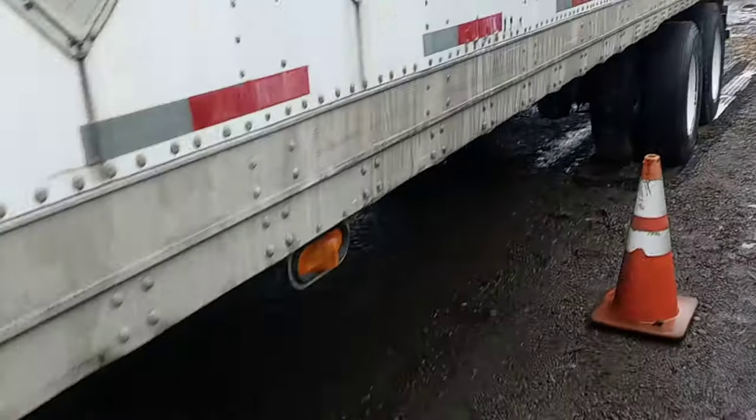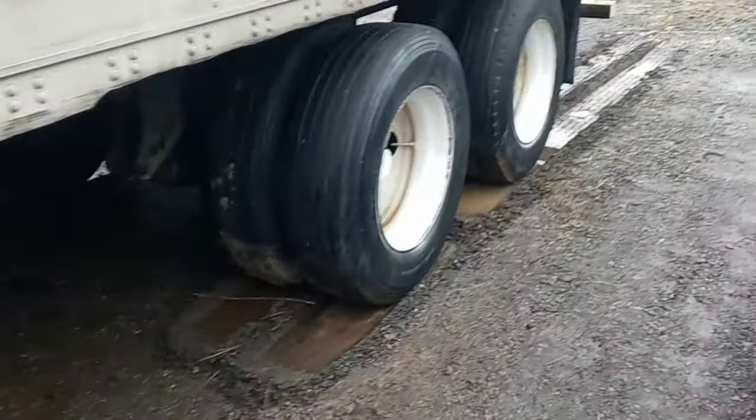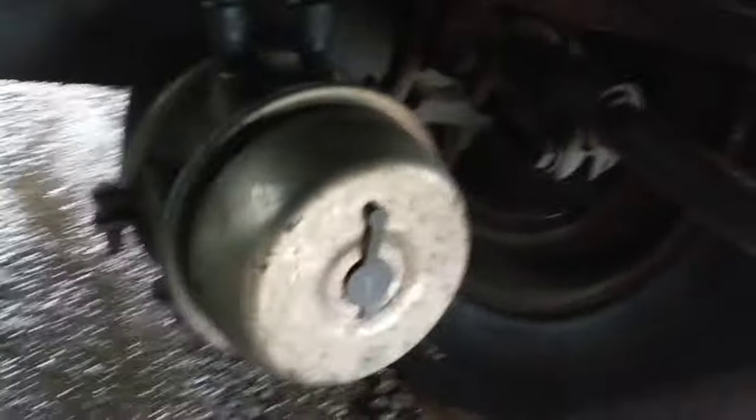Today we got stuck brakes pulling against the brakes — not good, they're locked up. So we're gonna release them. Come under the truck, you got this brake diaphragm.